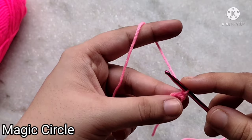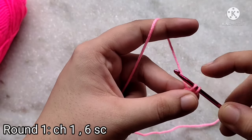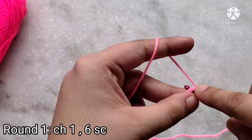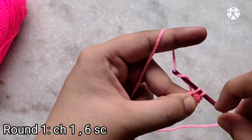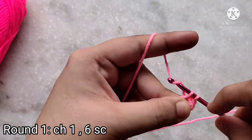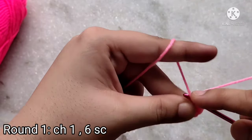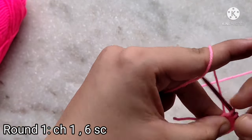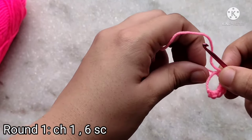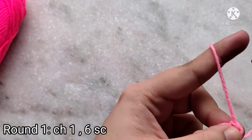Chain one to start. In this magic circle I'm going to be making six single crochets. To make a single crochet, insert your hook into the loop and pull up — now you have two loops on your hook — yarn over and pull through. That makes one single crochet. Continue until you have six single crochets total. Now we're at the end of our first round; I am going to pull on this thread to cinch the circle closed. In the first round we have six stitches. I am going to mark the last stitch of the round.